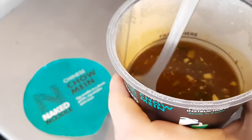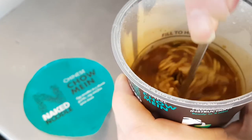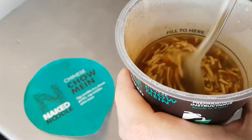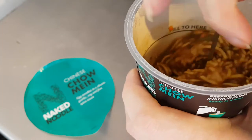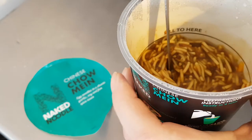Oh my word, that has really thickened up. I followed the instructions: pour on hot water, open to the fill line, and leave it to stand for four minutes. This has probably had about six or seven minutes now.